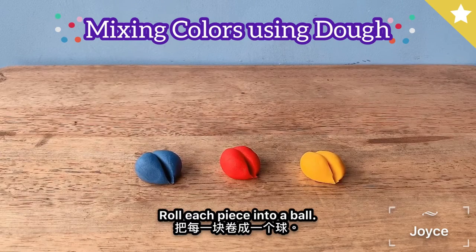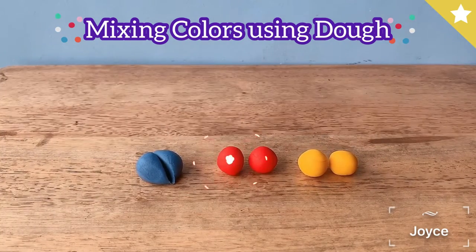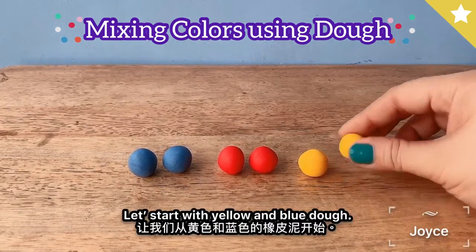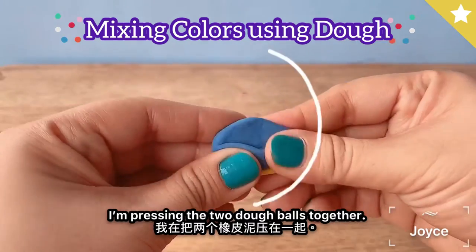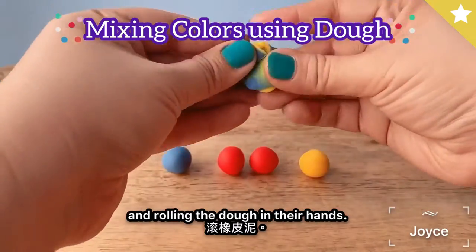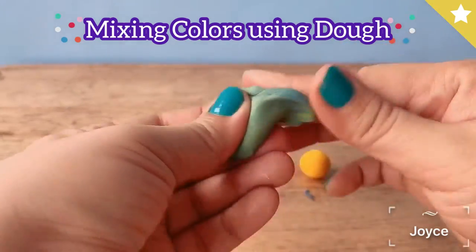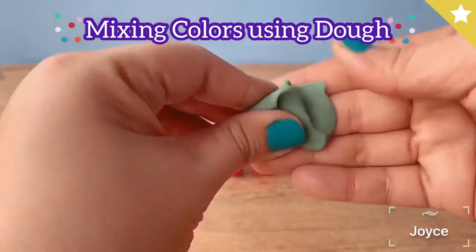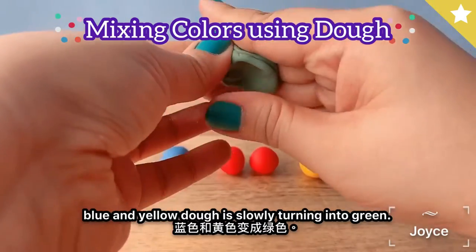Let's start with yellow and blue dough. I'm pressing the two dough balls together. Encourage kids to keep pressing, twisting, and rolling the dough in their hands. Kids will notice that the blue and yellow dough is slowly turning into green.